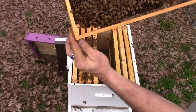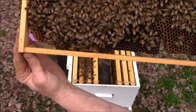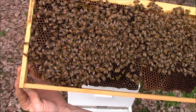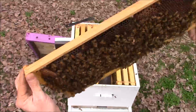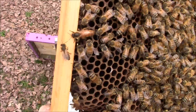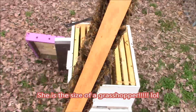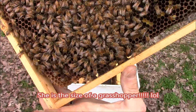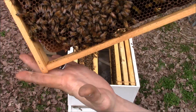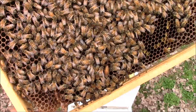Alright, the queen is on this frame right here. She's trying to play hide and go seek, but if you'll notice — she's right there. She's the one with the big abdomen that keeps changing sides on the frame. See how she's a little bit bigger than the rest of the bees — her abdomen is.